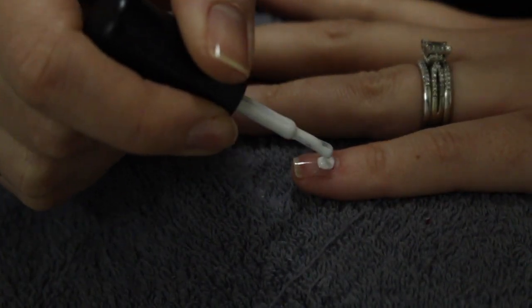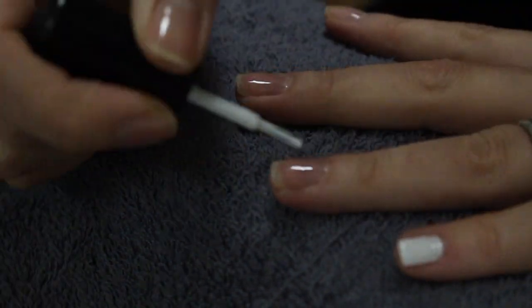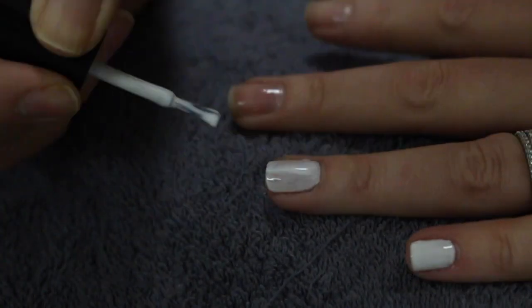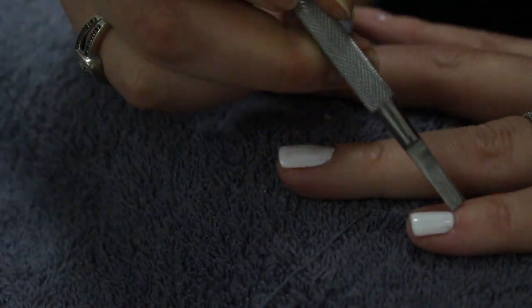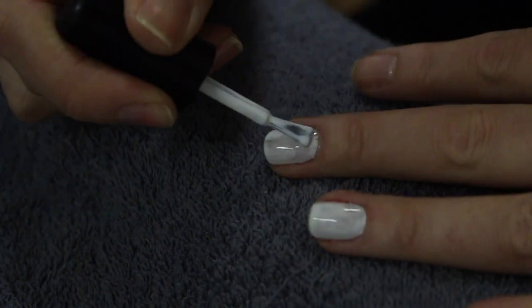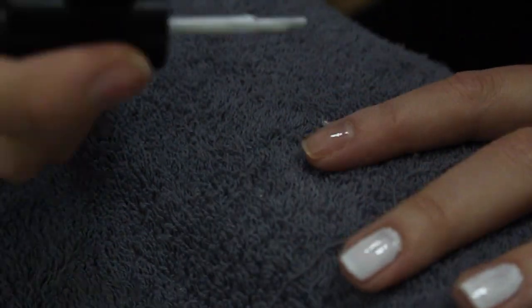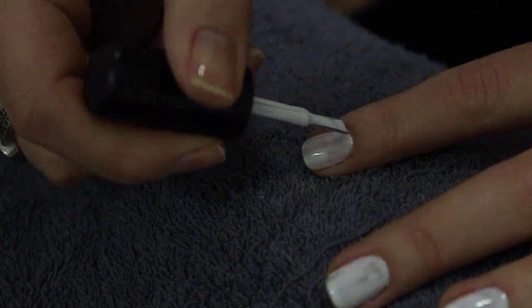Now we're going in with our first color coat. Again, I'm applying this in really nice thin layers to avoid any peeling. If you do get any on your skin, I use the cuticle pusher to remove it before we set it in the light. Don't worry if it's a little bit streaky and sheer — going in with our second coat will definitely hit that opacity that we're really looking for.